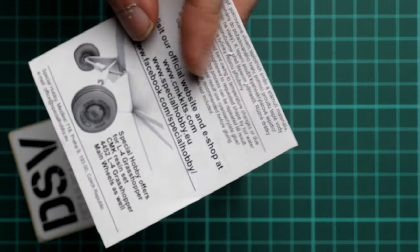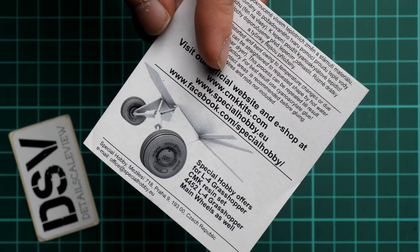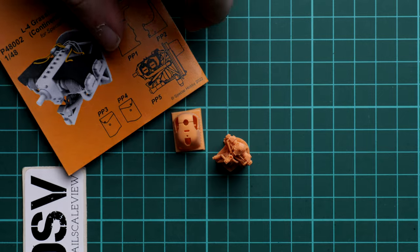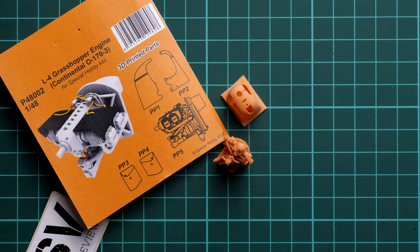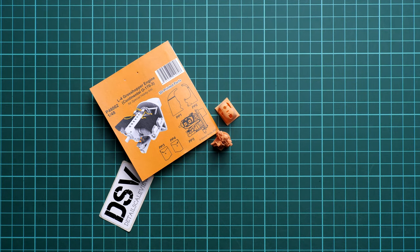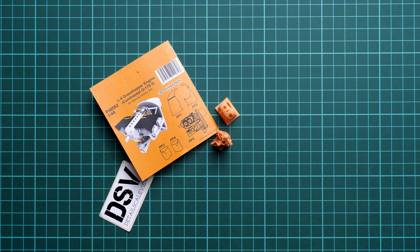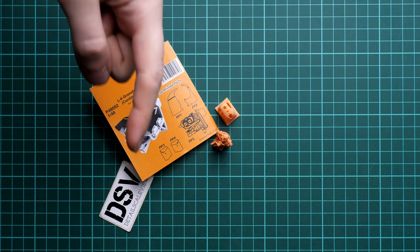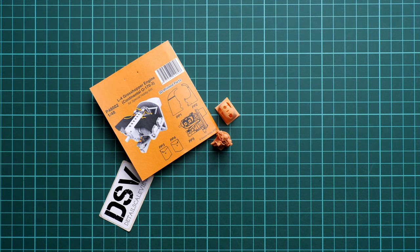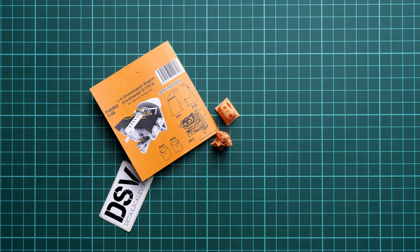On the rear side you will find some safety information and the website of the manufacturer. These landing gear wheels are also quite nice upgrades — we reviewed them as well, so you can find that on our YouTube channel. As for today's kit, it should already be available on the official Special Hobby website or CMK website. In my opinion it's a good thing to get if you would like to build a detailed L4 Grasshopper in 1/48 scale. I'll be happy to hear your opinion in the comments below. If you like this video, press the like button, subscribe to our YouTube channel, and I'll see you in the next video review — thank you for joining me today, bye!